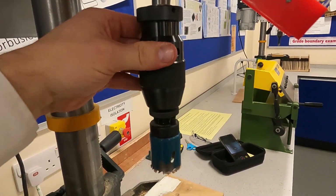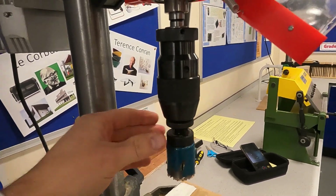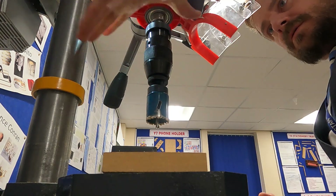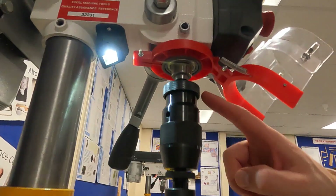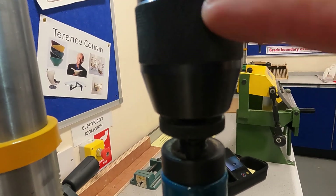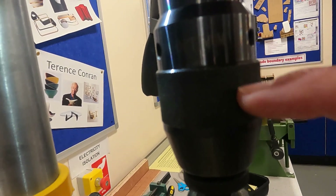So that you can see where the chuck is — this is the chuck here. The chuck is the part that holds the drill bit. Put your left hand on the top knurling just here, and put your right hand onto this knurling here — the textured surface. Left hand on the textured surface at the top, right hand on this textured surface at the bottom.